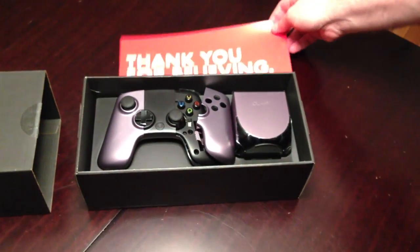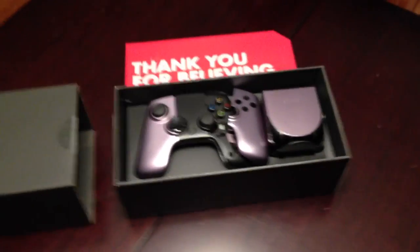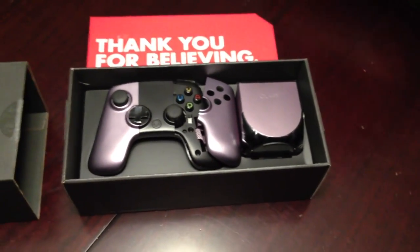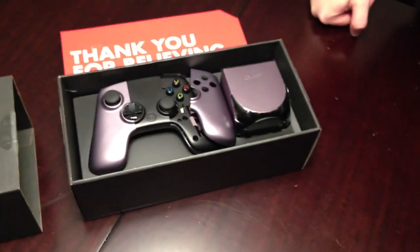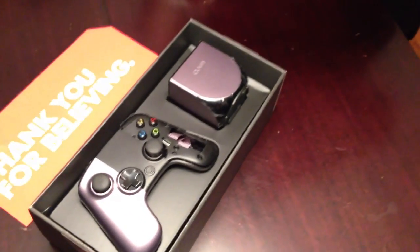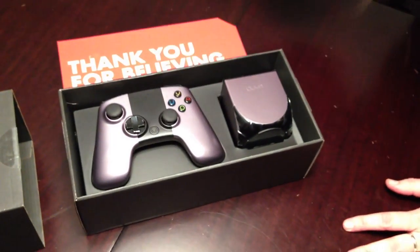If it comes with every single... And the controller is shattered. And the controller is broken. Actually, that's the way it's supposed to - that comes off so that you can put the batteries in. It's magnetic from what I've read. Yeah, it probably just pops on there.